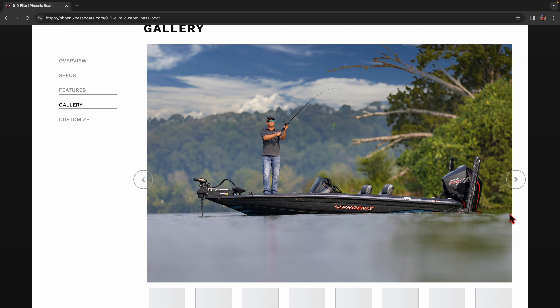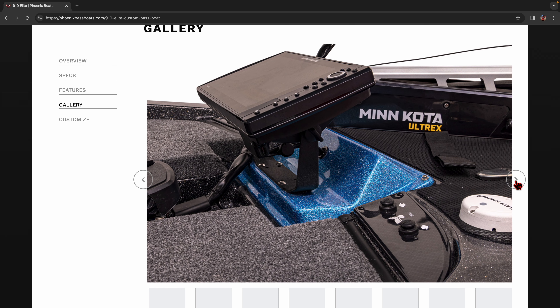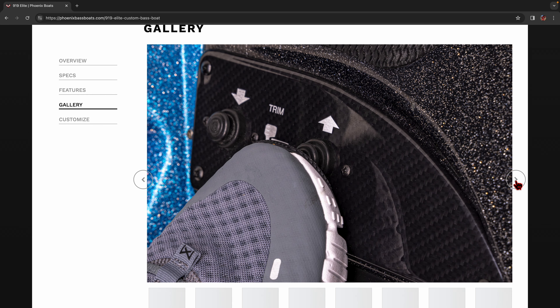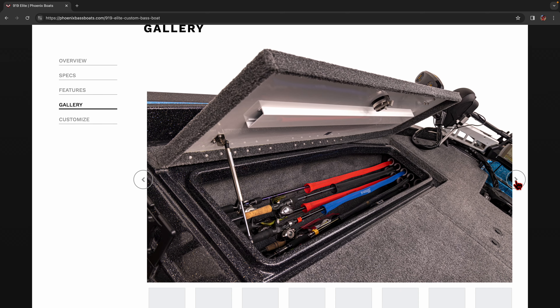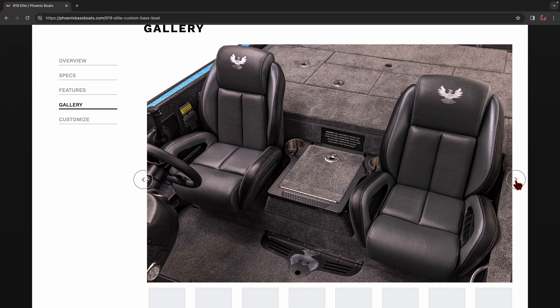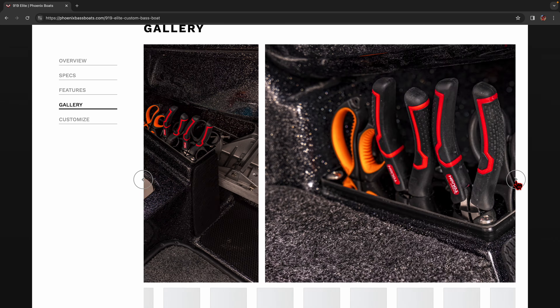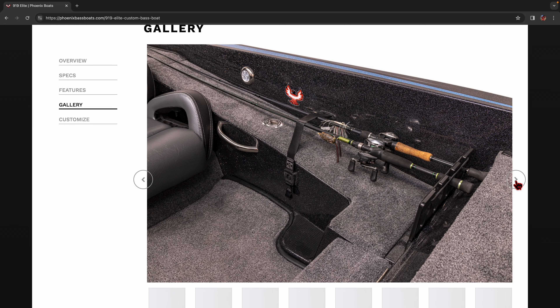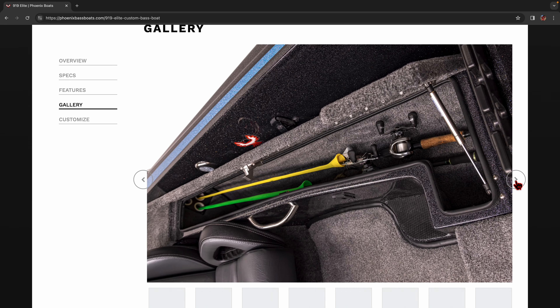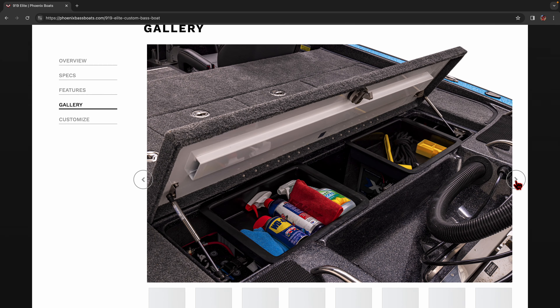This year, 2024, Phoenix came out with three new model boats: a 919 Elite, a 21XE, and a 20XE. Let's get over to the Phoenix boat webpage and I'm going to show you about this. If you haven't been over there, you need to. Let's go to Models and we're going to go down to the Elite series on the left, and they have a new boat called the 919 Elite. They did not do a 919 Elite 2 — only an Elite 1.